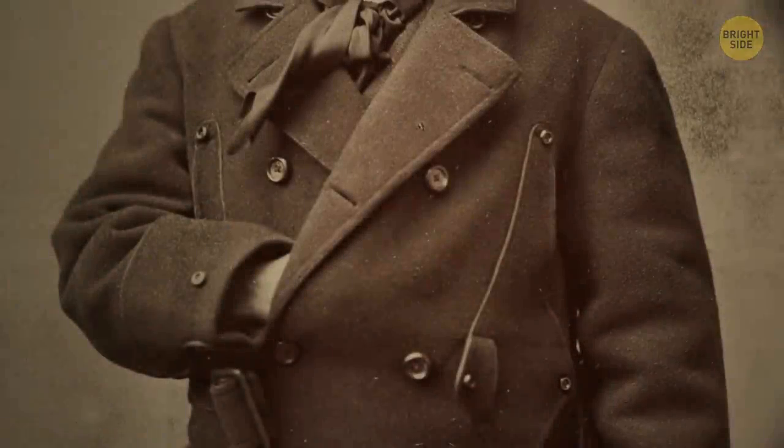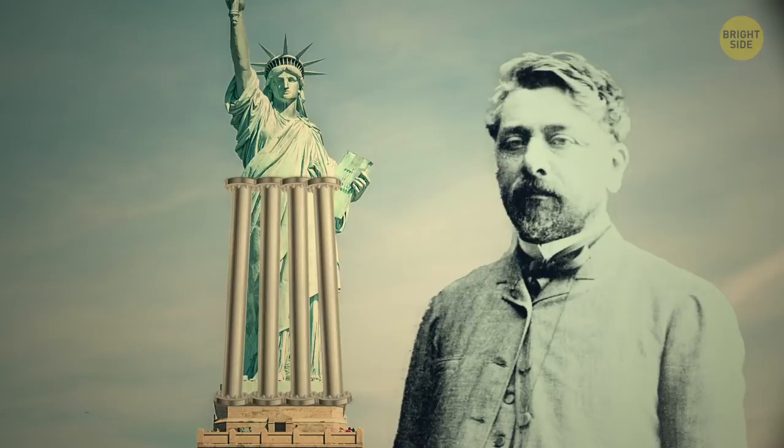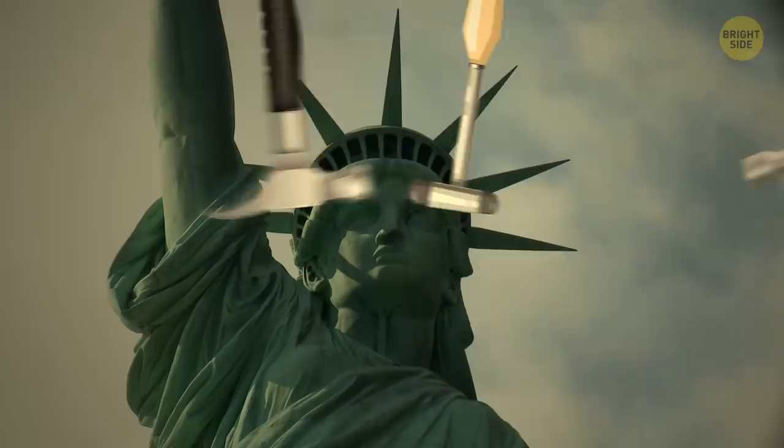The statue was created by the French sculptor Frédéric-Auguste Bartholdi. It was supported inside by four strong iron columns designed by Gustave Eiffel, which supported hundreds of thin copper sheets. Eiffel later used the design from Liberty's spine to build his famous tower in Paris. The builders used 300 different kinds of hammers to shape the 31 tons of copper used for the statue.